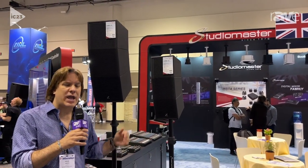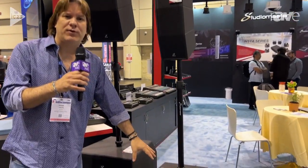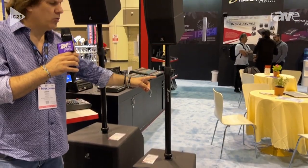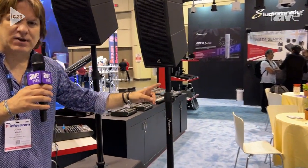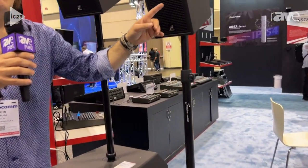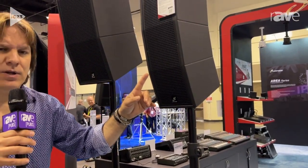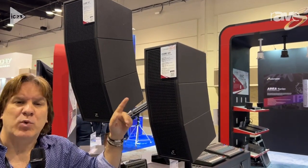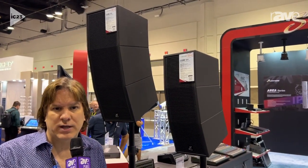When you buy a Core 121, you are buying a 12-inch sub with the pole, which has all the cabling necessary in the pole, going up to the top satellite unit, which on the 121 are three 5-inch drivers with nine 1-inch dome tweeters.